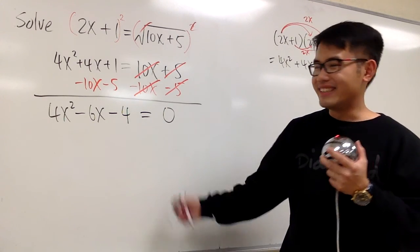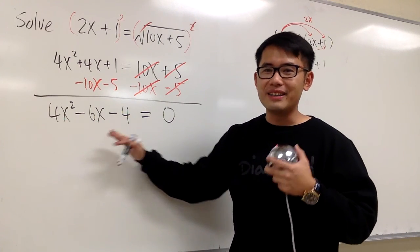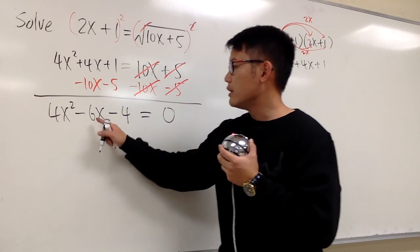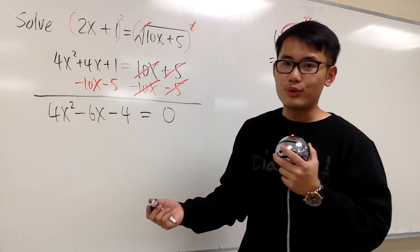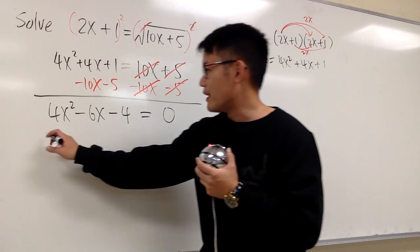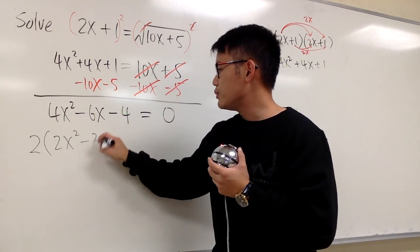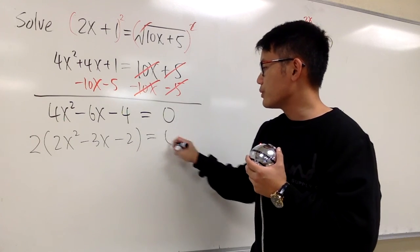So far so good. Now we can think about how to factor this. We have a 4, a 6, and a 4 — just the numbers — so we can factor out a 2 first. That way the numbers will be smaller. Let's factor out the 2, and we will have 2(2x squared minus 3x minus 2), and this is still equal to 0.